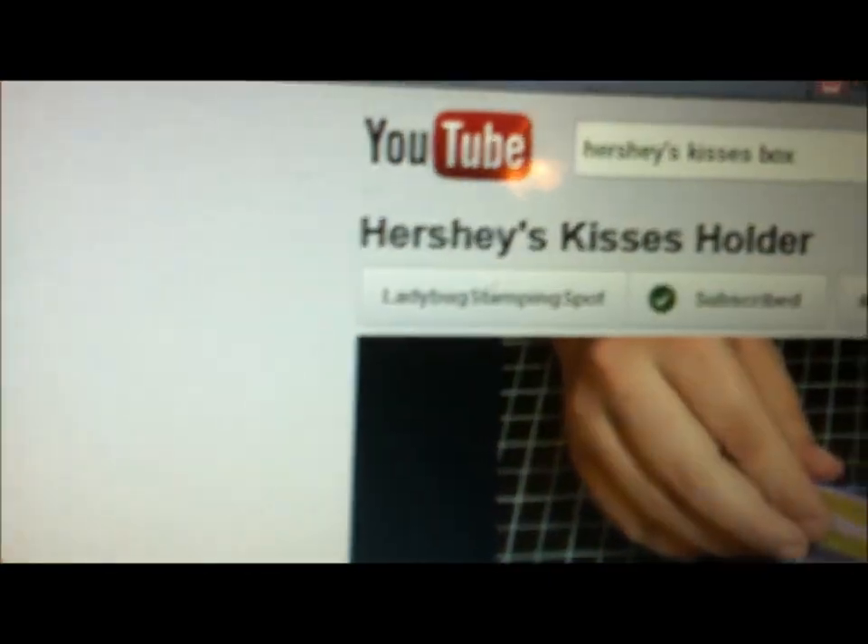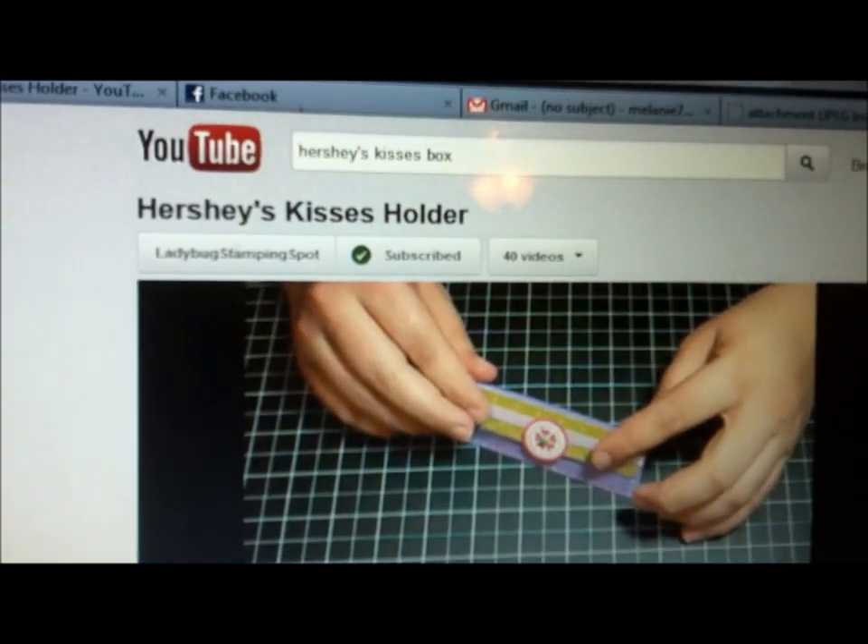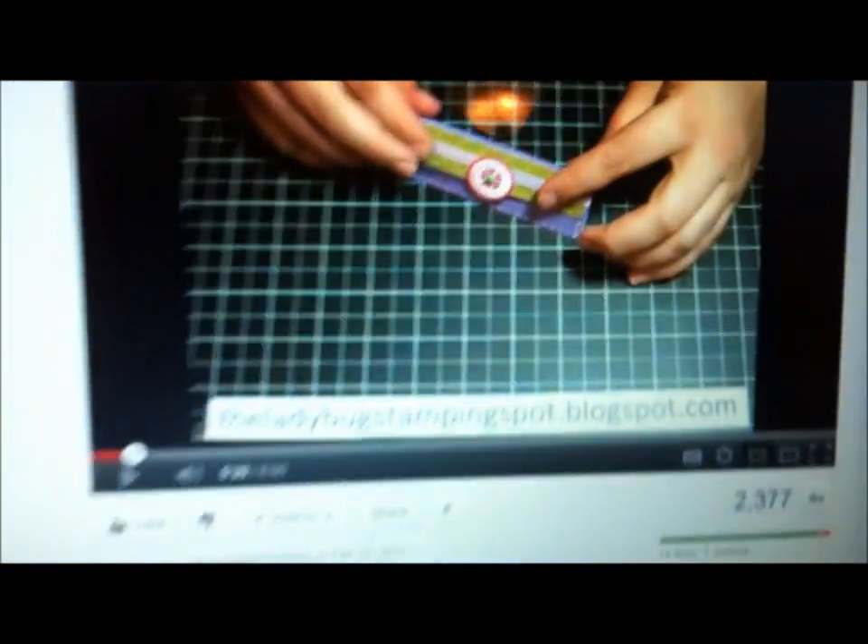Hi, this is a video response to Ladybug Stamping Spot and her Hershey's kisses holder. It is so cute.